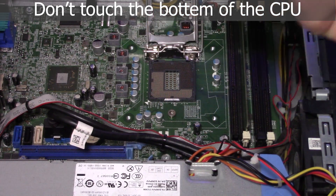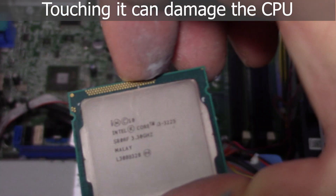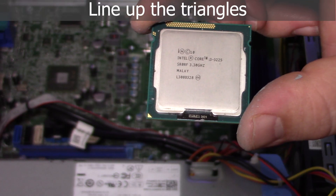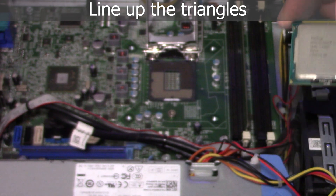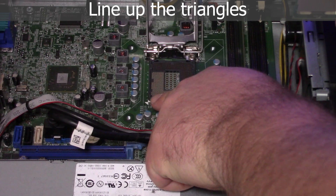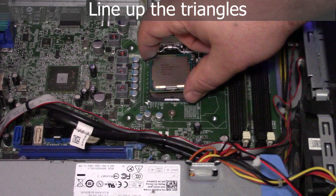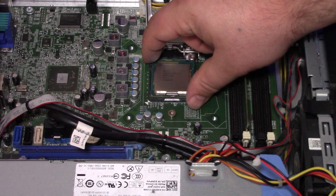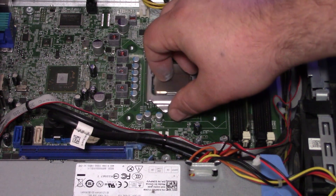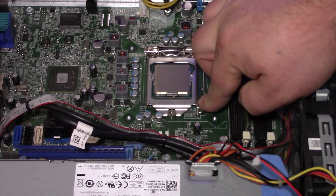Grab the CPU by the edges — don't touch the pins or anything in the socket, and don't touch the actual bottom of the CPU. We're running a Core i3 in this one. If you look here, there's a golden triangle — line that up with the triangle in the socket. Just place it in gently, give it a little wiggle, and you'll feel it drop right in. Then close the bracket, close the latch, pull it out slightly to the right and slide it under.